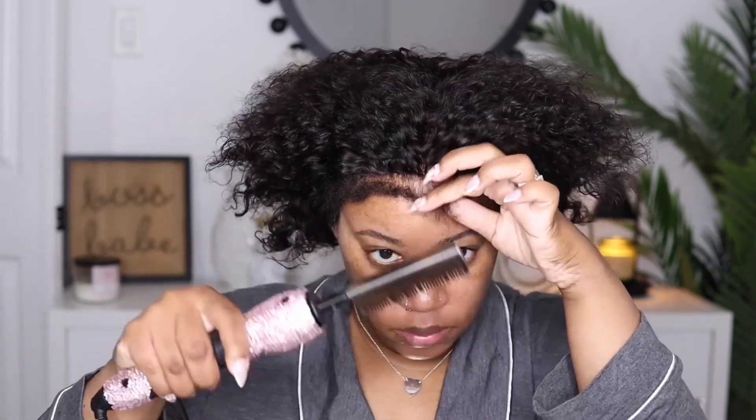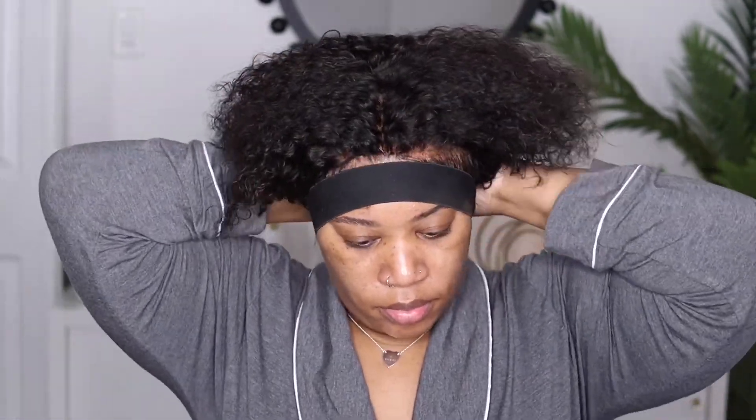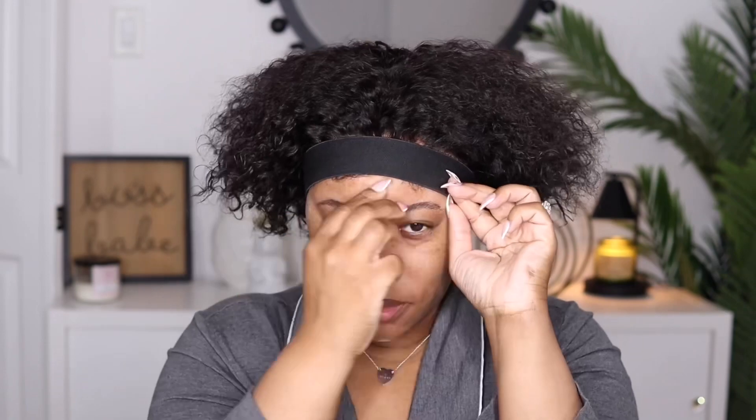I'm going to be taking my hot comb and just press out these edges. I usually don't like to do this with kinky edges, but I need this to flow a little bit better so I'm going to have to press a little bit. You'll also see some hairs coming out from when I tweezed it because the hair in the front is so coarse and it was shedding a bit.